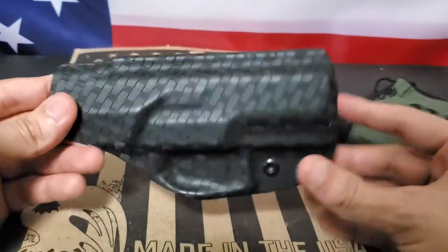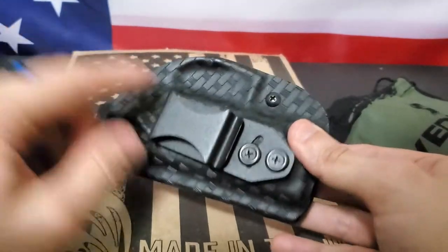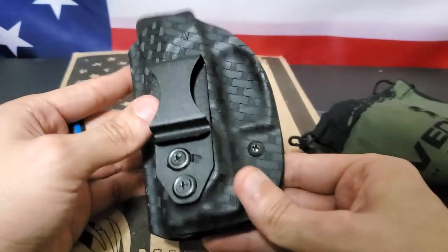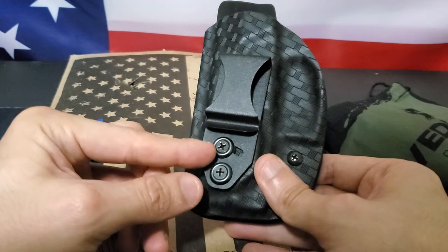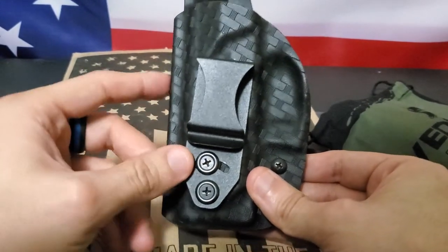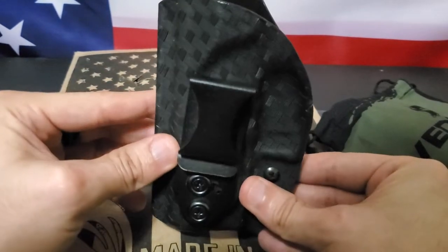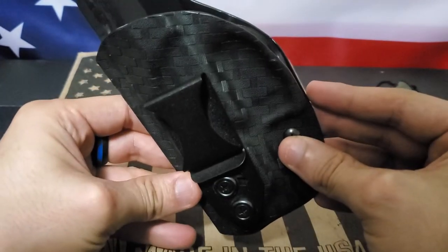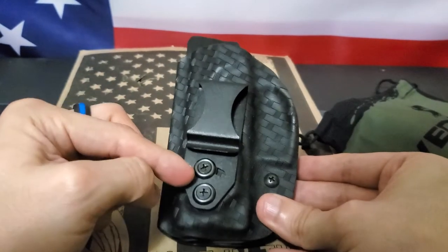There are a few differences I've noticed. For example, this clip — as you can see, it has two screws in it. You can loosen up this screw right here and adjust the cant of your firearm, either angled forward, angled back, or straight forward like this, which I think is a very cool concept.